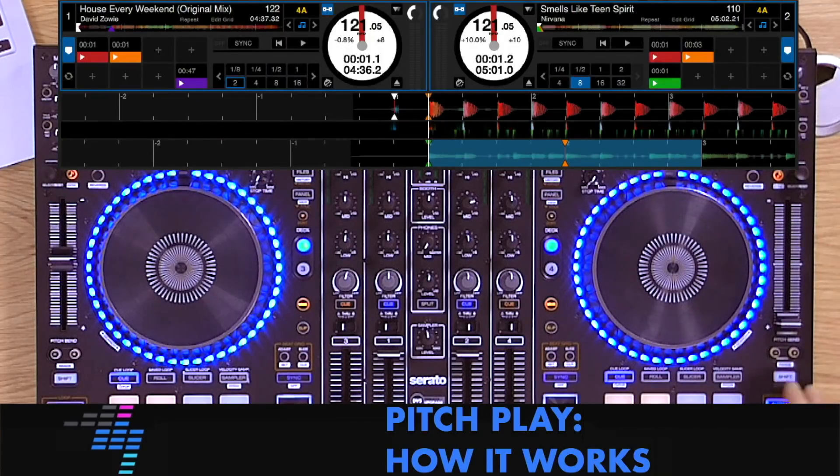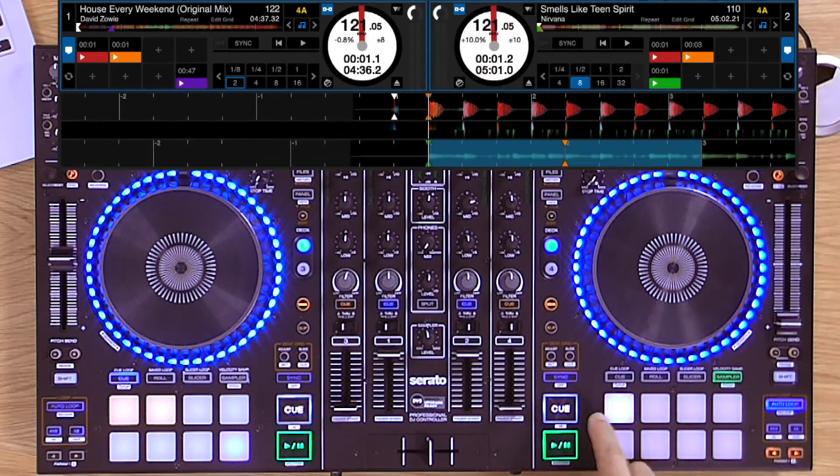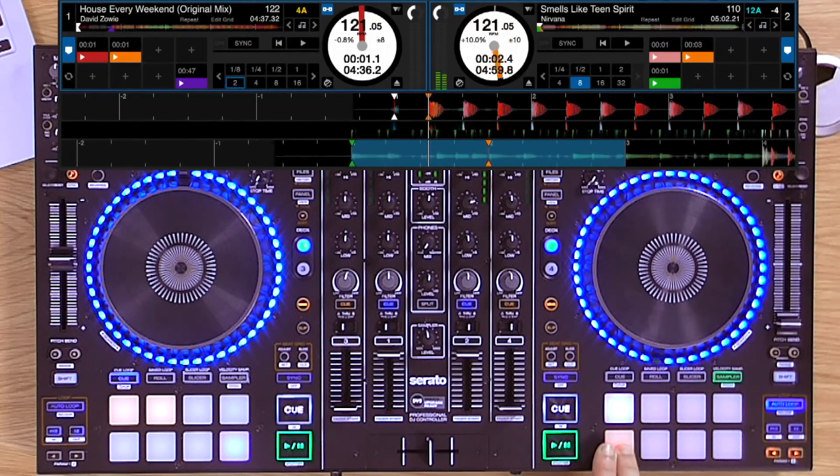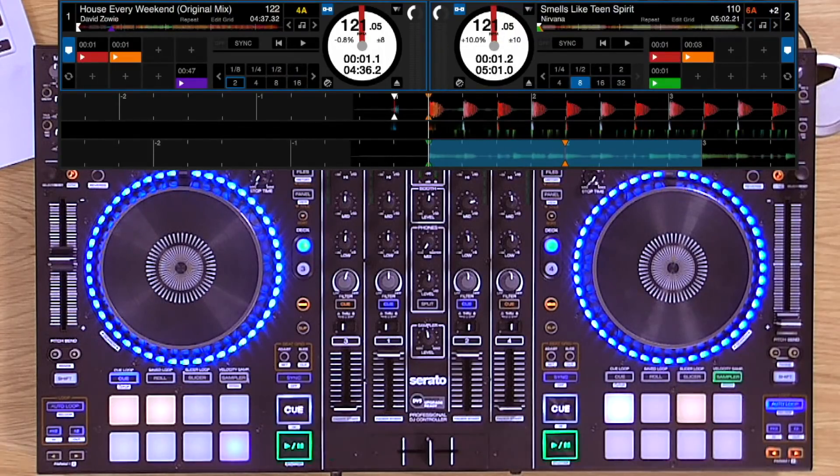So you hit the pitch function on this one — it's shift and pitch — and now that Nirvana riff is pushed across all the keys at different pitch starting points. So you can play the riff like a keyboard.